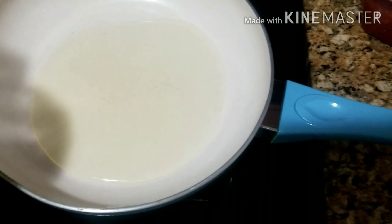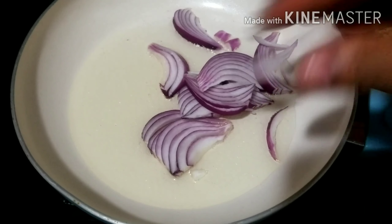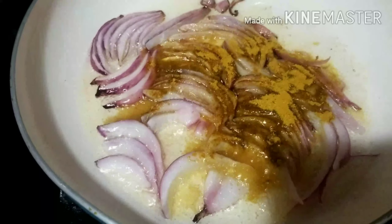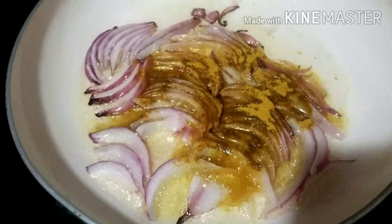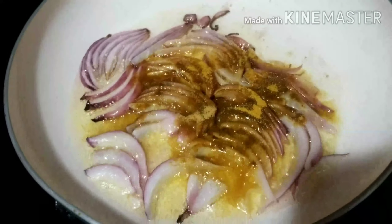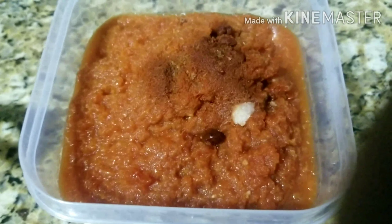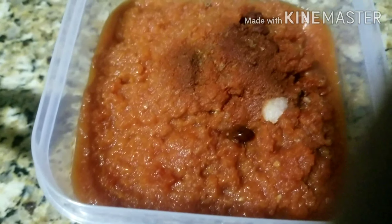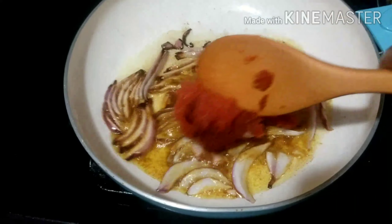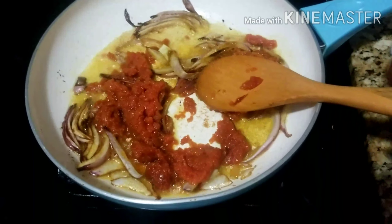Over here I will start making the sauce for the chicken. I've added my vegetable oil — you can use any oil of your choice. I added my onion, I'm adding my curry powder. Just adjust your seasoning however you want it. Because the chicken was well marinated, I won't be adding much more spices. This is the tomato I was cooking earlier — this is how it looks after some minutes of cooking. I will go ahead and take the quantity I want and add it to the pan, and mix everything to combine.